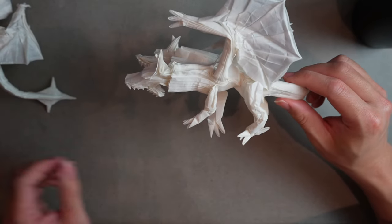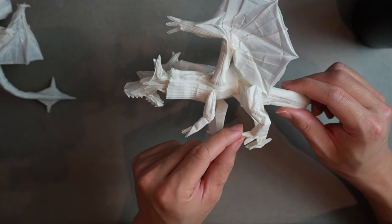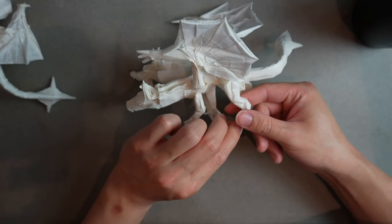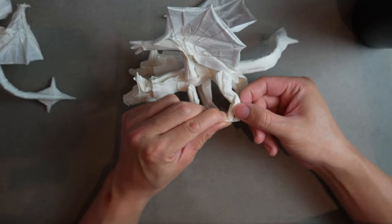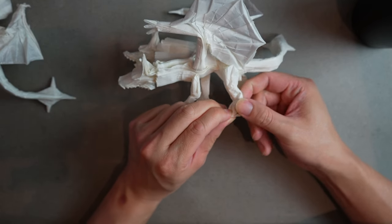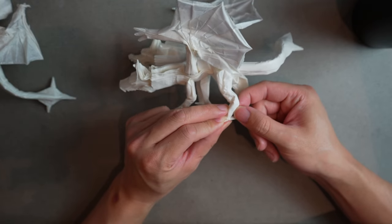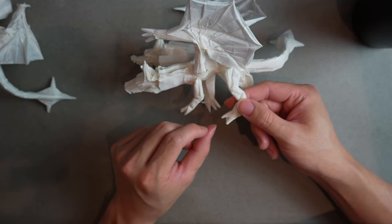We need to both thin them out and get them into a flat surface — right now it's obviously not in line with the floor. Since this leg has been treated with MC I can kind of just press it into place. If not, I would put a little MC right along the ankle and work from there.